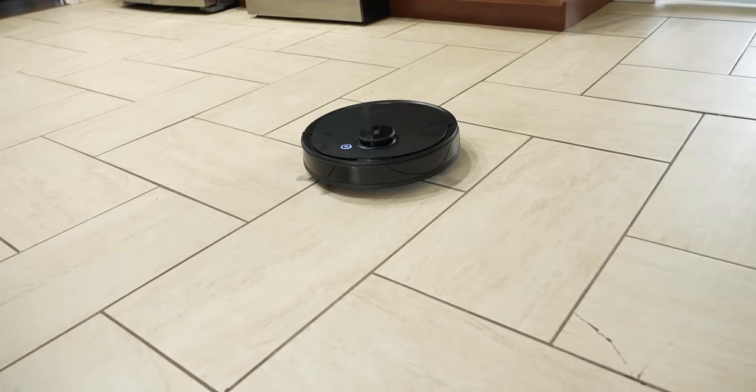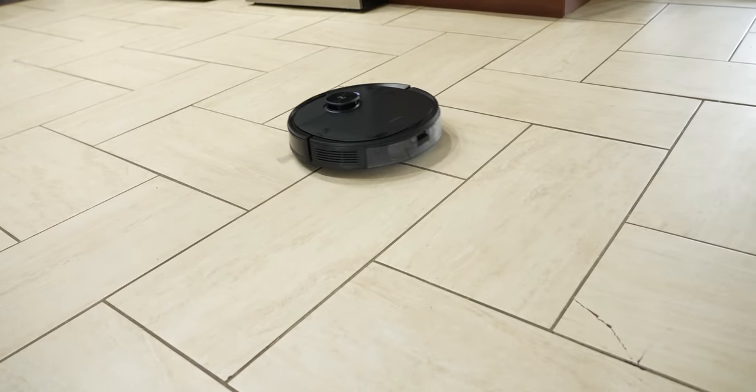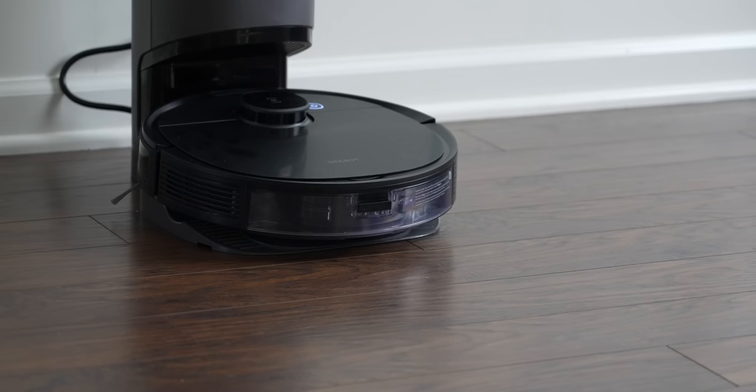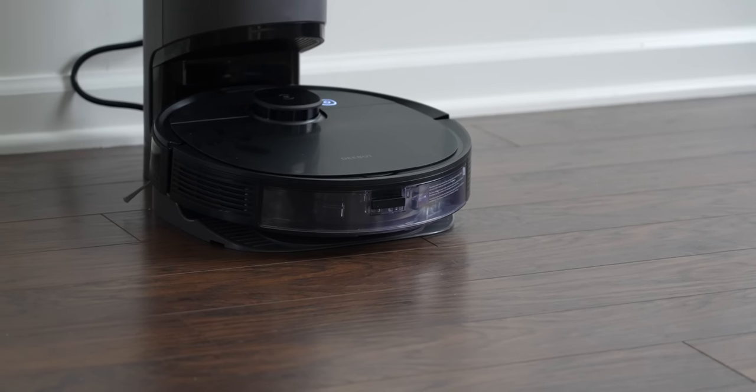Don't you wish your robot vacuum cleaner emptied itself out and also mopped your floors? Well, wish no more. Hey guys, I'm Kevin the Tech Ninja. Over the past few years I've been covering plenty of robot vacuum cleaners on my channel. It got to the point where they were pretty much the same, but each year the bar is raised with the tech inside these things, and features that were high-end just six months ago are now standard.